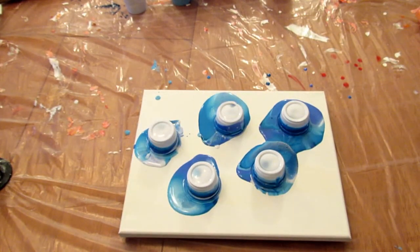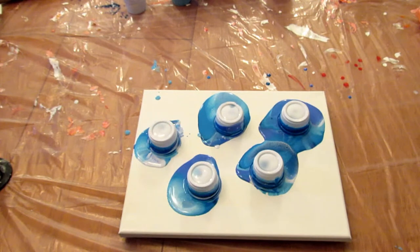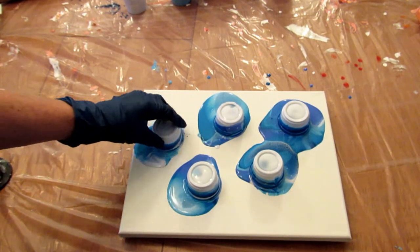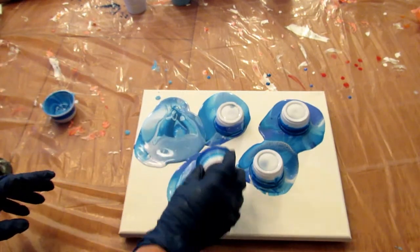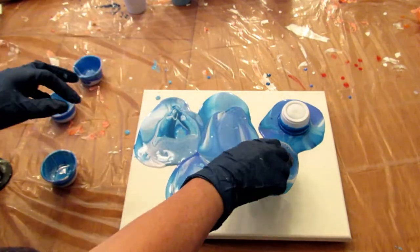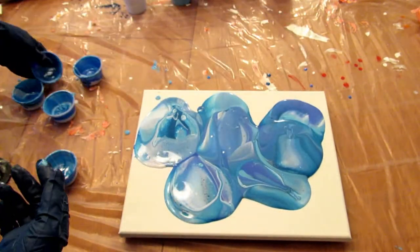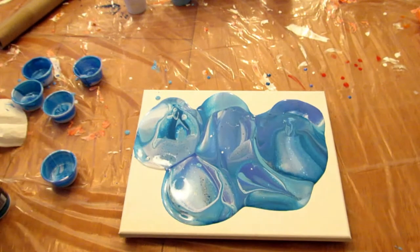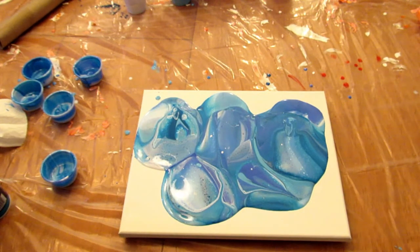All right, give those a couple seconds and then I will pull them off. I'm refilling my torch, but once I do that I'm going to give this a quick torch and tilt it and see what happens.